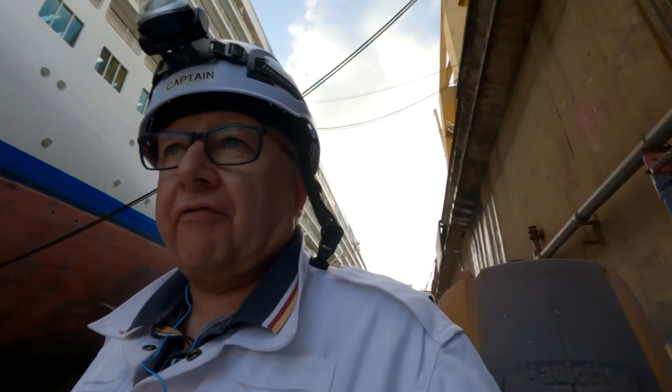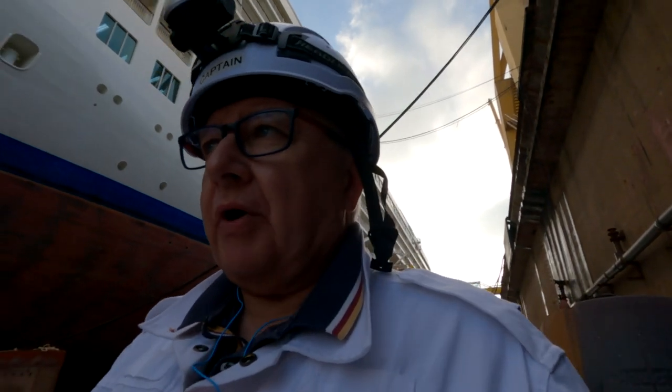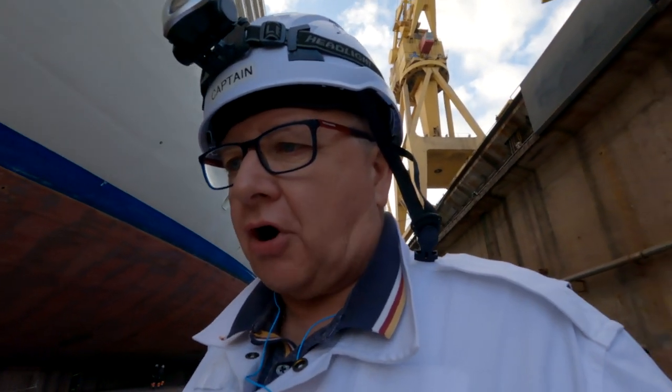Good morning again from Cadiz Dry Dock. I'm stood down in the dock bottom here trying to find somewhere quiet to talk from. Today we're going to have a look at the anchor chains, because the anchors were lowered onto the dock bottom yesterday and all the chain from the locker was taken out and stretched out onto the quay. So we're going to go and have a little look at that, just walking forward in the dock.